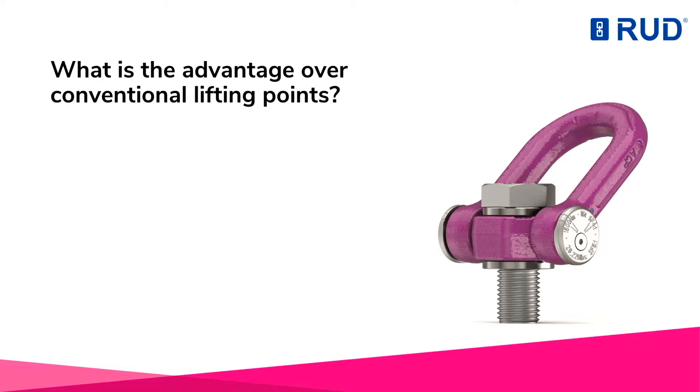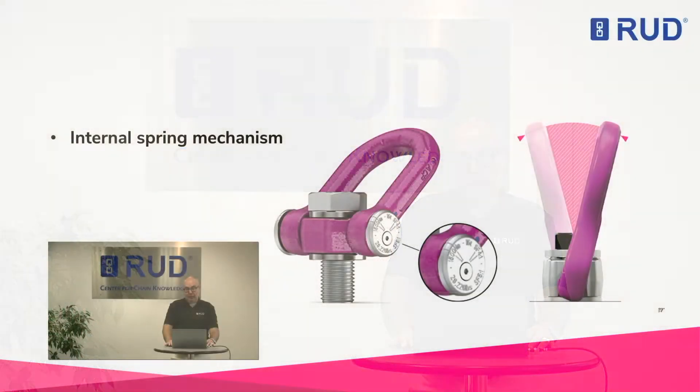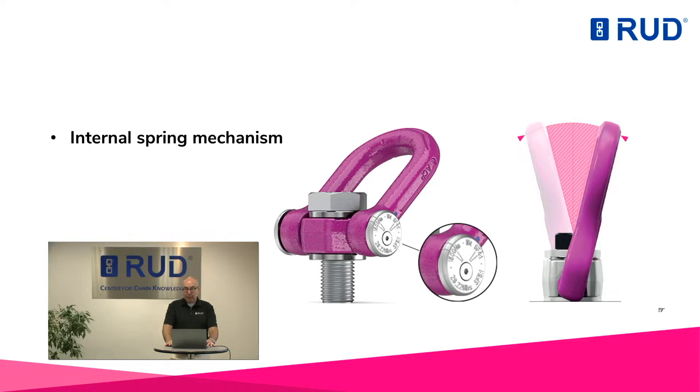What is the advantage over conventional lifting points? The all-new Root ACP is, like its smaller predecessors, the first lifting point in the world that thinks for itself. An ingenious spring mechanism prevents the lift bale from being vertically positioned at an angle of 90 degrees from the side.